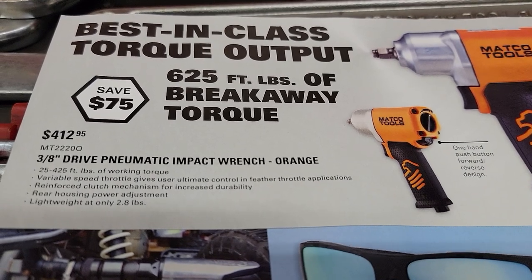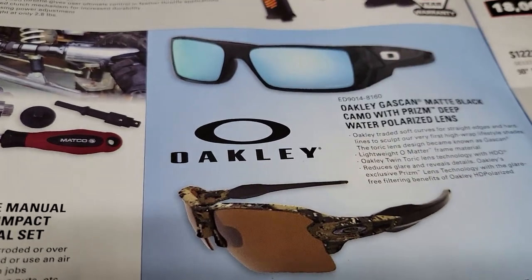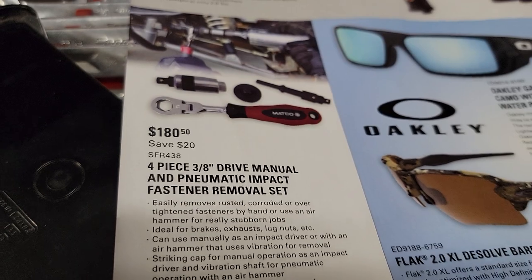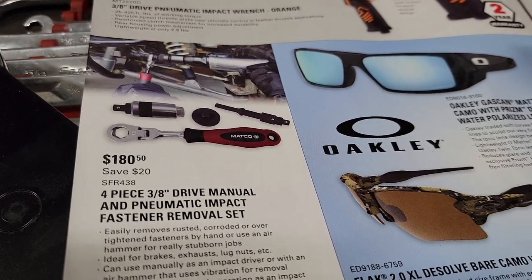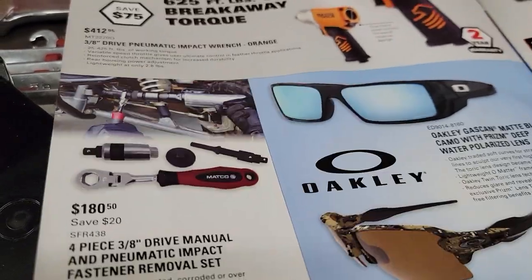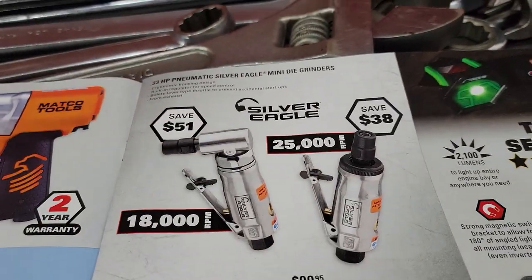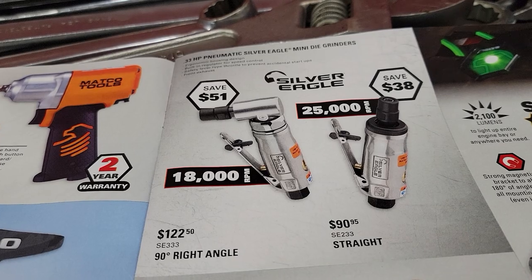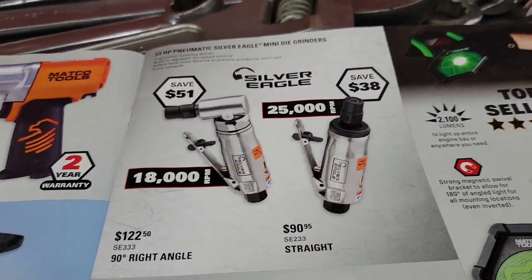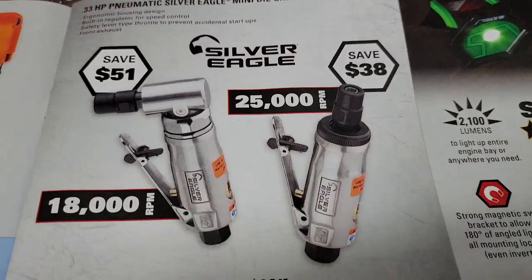In orange only — interesting — at $412.95. We've got some Oakley gas cans, the Flex 2.0s. We've got the four-piece 3/8 drive manual pneumatic impact fastener removal set — these things are handy but man, that is pricey. Over here we've got a die grinder, Silver Eagle, $122.50 for the 90-degree right angle and the straight, and that is the 0.33 horsepower, so just over a quarter horse.